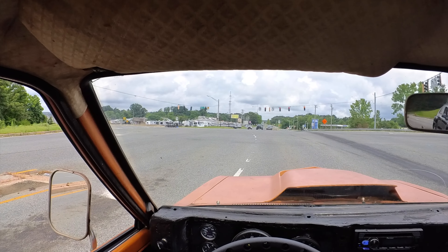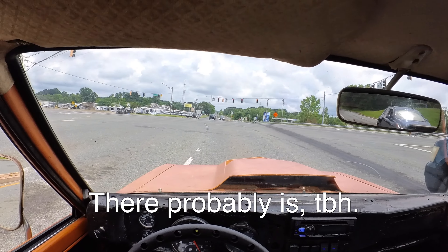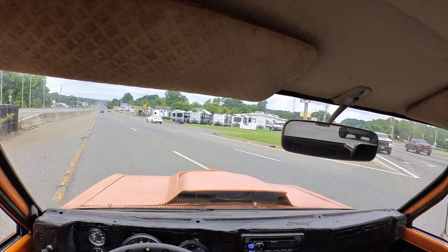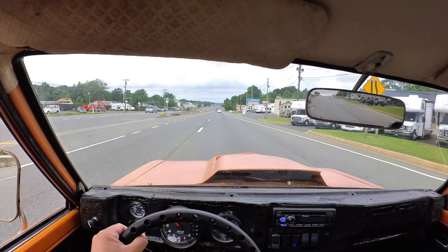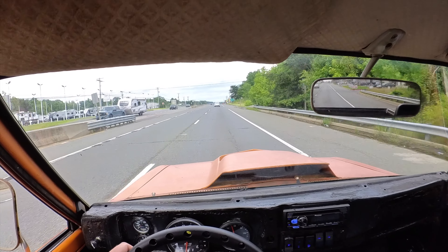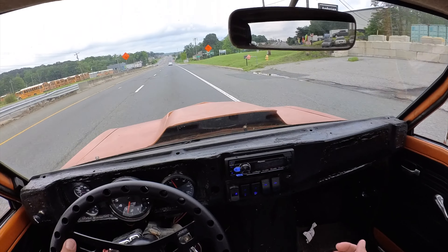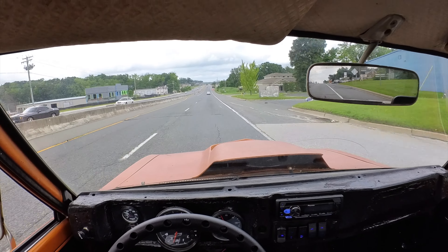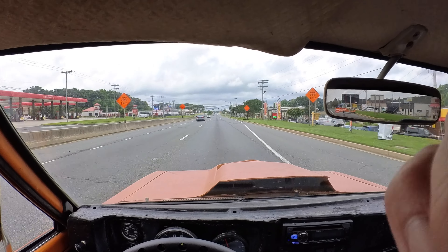I'm not sure if people are looking at me with this camera on my head thinking that something's mentally wrong with me while I talk to myself. This truck's fun. Too much traffic to do anything too stupid. Recently thought about selling this truck so I could buy a new motor for the Mustang, but it's too much fun. I love this truck so much.